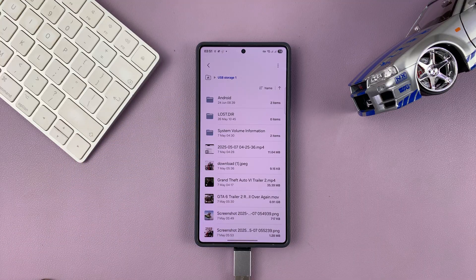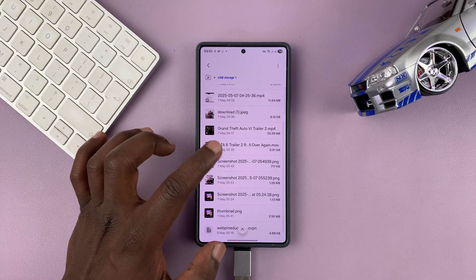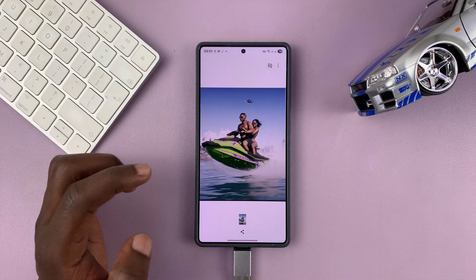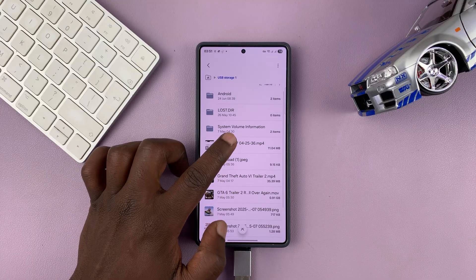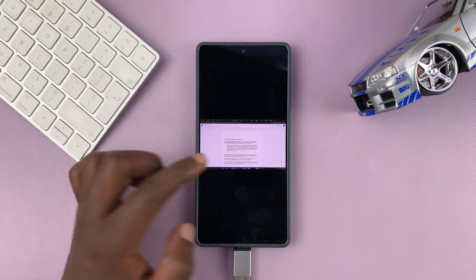So that is basically how to do that. From here, you can access files, you can look at photos like this — let me just open that photo, for instance. You can do anything you want to do. You can watch videos if you have any videos stored in here. So for instance, this is a video, you can watch it.